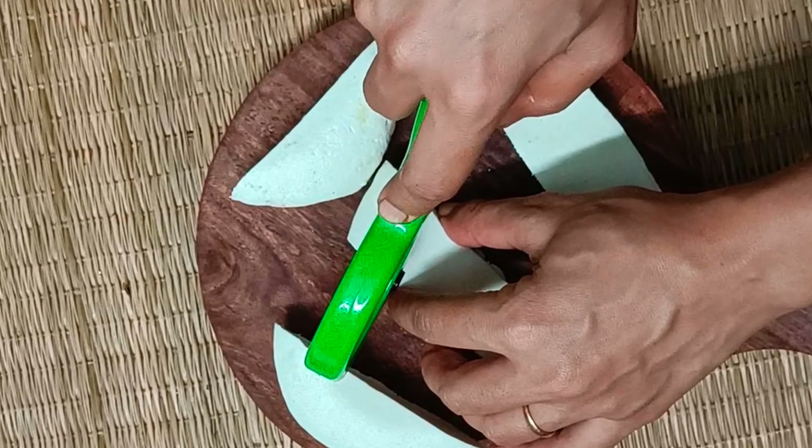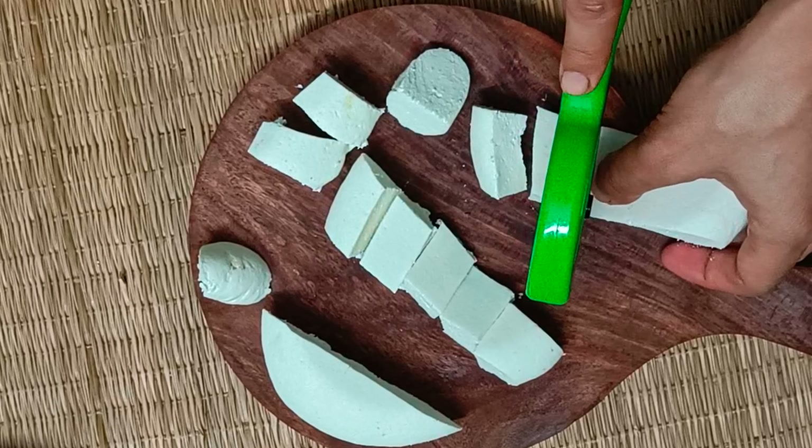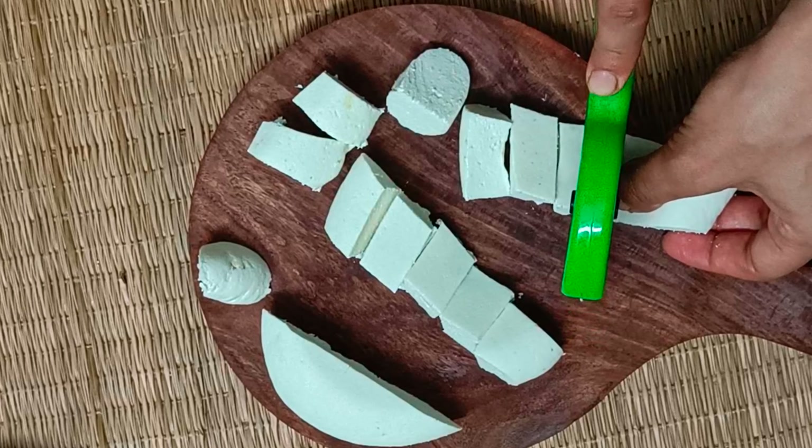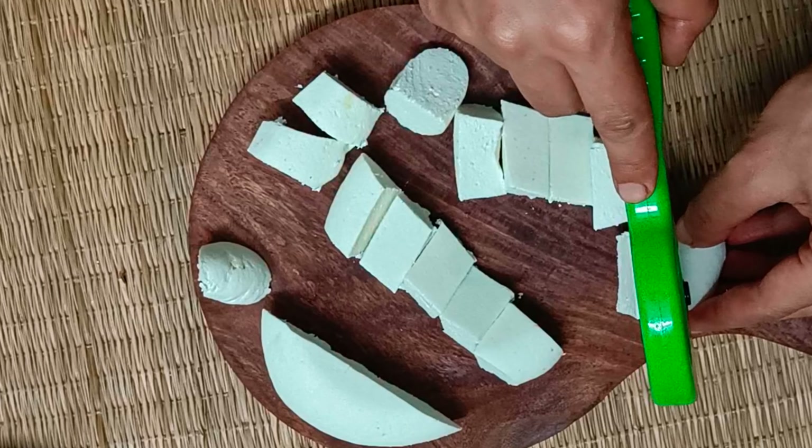I hope you liked the easy paneer making recipe. If you did, give it a thumbs up and share your favorite paneer recipes in the comments. Take care until we meet next with yet another healthy, easy recipe.